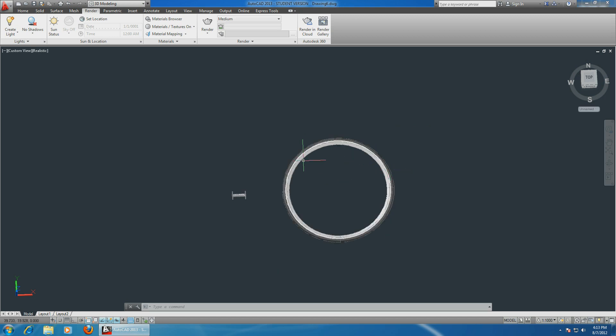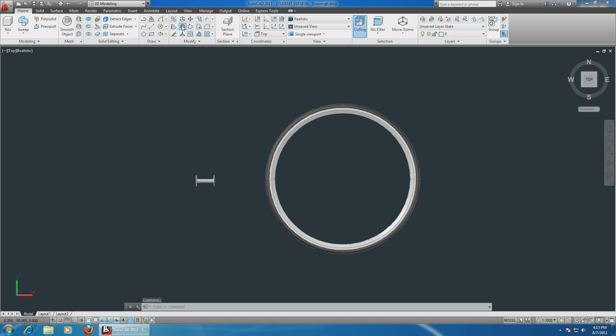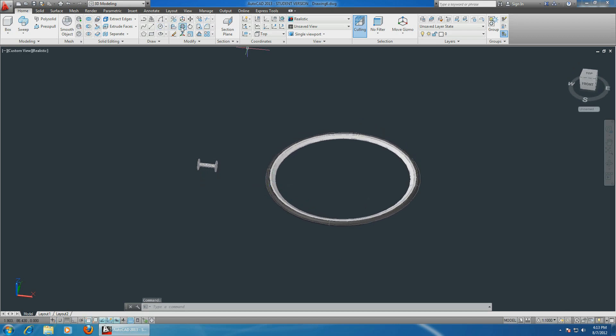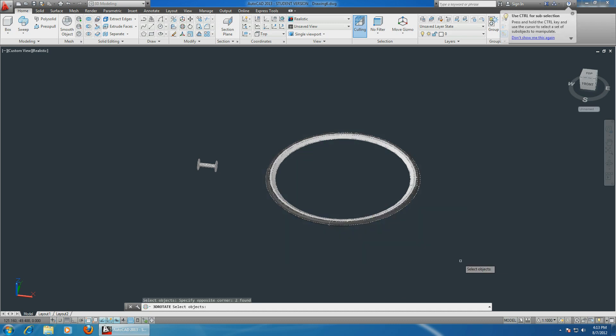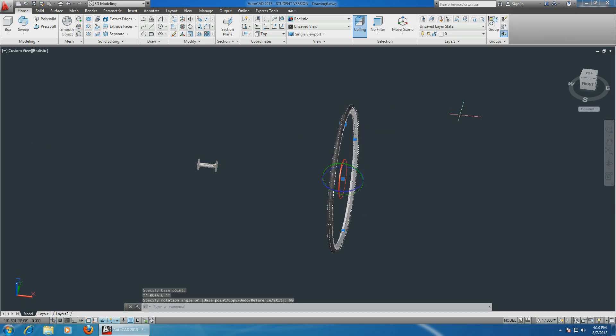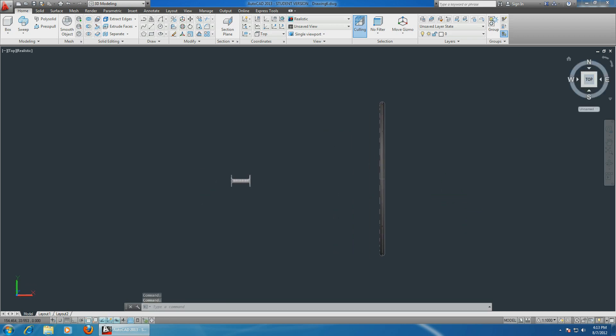Now we have to align the rim with the shaft - it's very easy. Choose the top view and go back home. We just have to rotate the wheel. Select it, enter, axis of rotation - choose the center. We need to be in 3D view. Choose 3D rotate, select, enter, choose the green axis of rotation, 90 degrees. Perfect - escape.